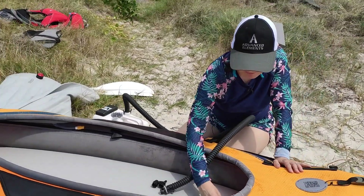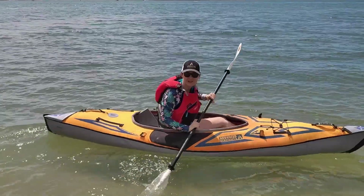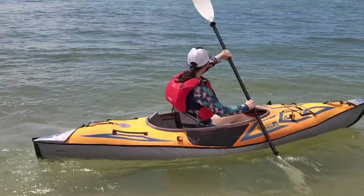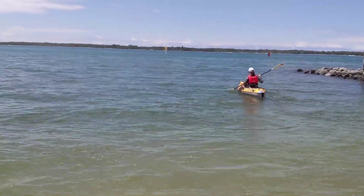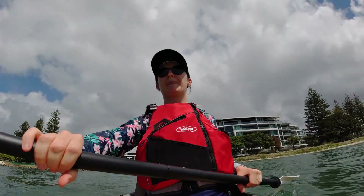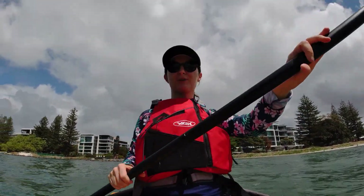We pop the valve cap on and let's test it. The first thing you notice with the drop stitch floor is it's not quite as cushy under the bum as the soft floor. This is Emily at Oz Inflatable Kayaks testing out the drop stitch floor in the Advanced Frame Sport kayak. I'm definitely sitting a lot higher in the water and a lot higher in the kayak than with the soft floor and back bow combination.